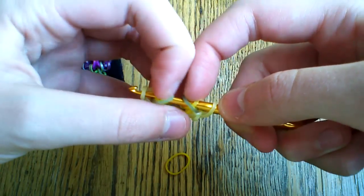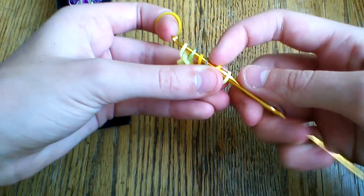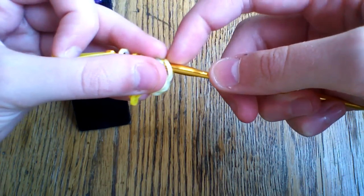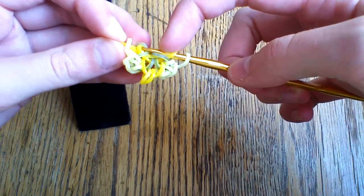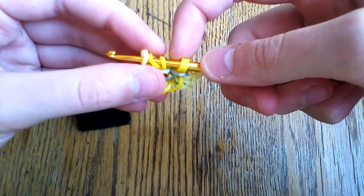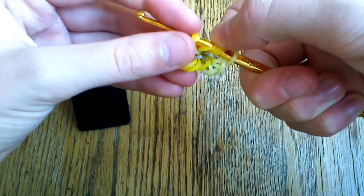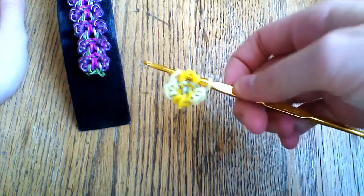Now take the second mango band and do the same thing — grab these two inner bands, being careful to make sure your bands stay in order. Pull it through the first four and lift the outer two. Then rearrange the yellow, and take the second mango loop and pull it to the outside of the first one. It's going to be a little bit more difficult, but once you're finished it should look something like this.